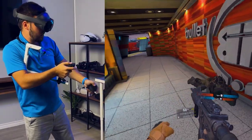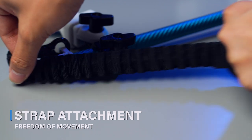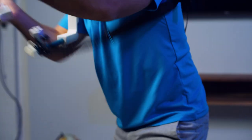Now, we've got freedom of movement. Thanks to the strap attachment, you can simulate a stock without sacrificing your mobility. It's the best of both worlds — precision aiming and the freedom to move like a pro.